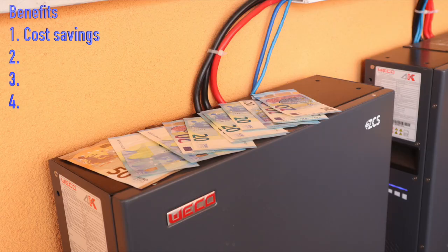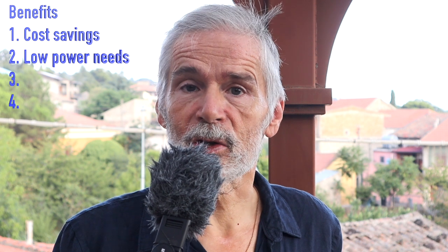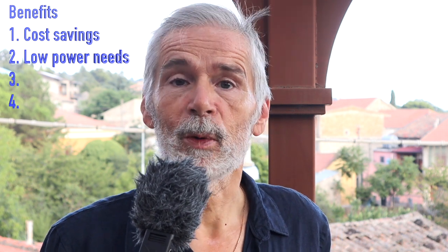Benefits of the TES. Here's why the thermal energy storage is a game changer. The cost savings: traditional batteries are expensive, costing about 1,000 euros per kilowatt hour. By storing directly the thermal energy, you can drastically cut down on battery costs and make storage also safer. Low power needs: TES reduces the strain on your electrical system with minimal power. Imagine staying comfortable during a blackout with just a small pump powered by a portable battery.